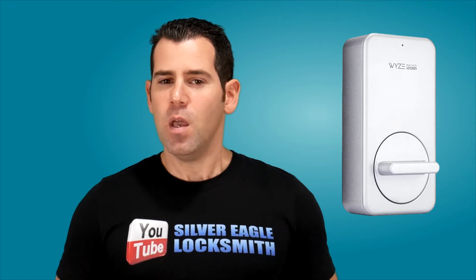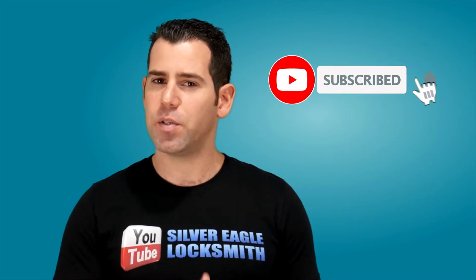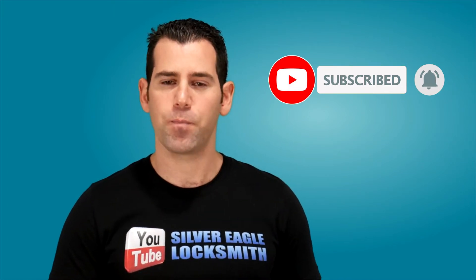So before we get started, if you're new to my channel, my name is Kobi and I'm with Silver Eagle Locksmith Las Vegas YouTube channel. If you're interested in home security related stuff and want to learn how to do it yourself and save time and money, consider subscribing. Also hit the bell so you don't miss any new videos when I release them.